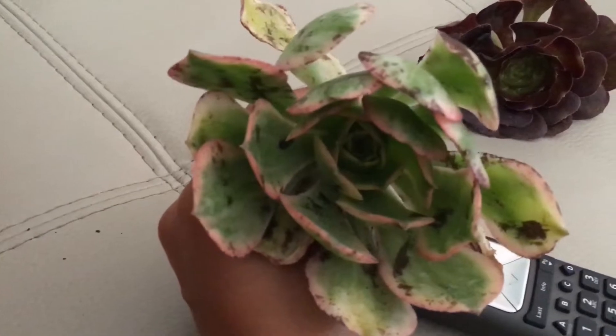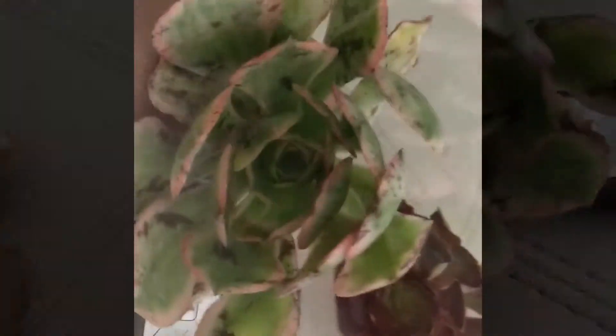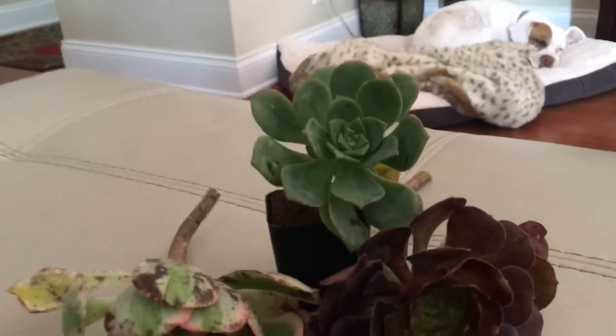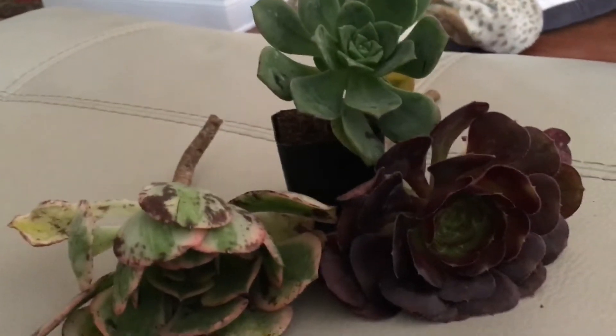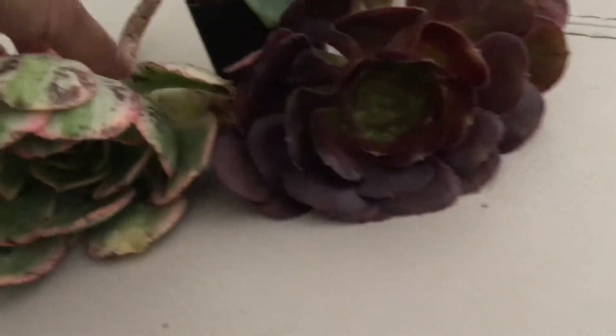This is the first time I've received cuttings from a company. That looks pretty sad right there. I believe this one is the pinwheel. I really don't know what to think about this.